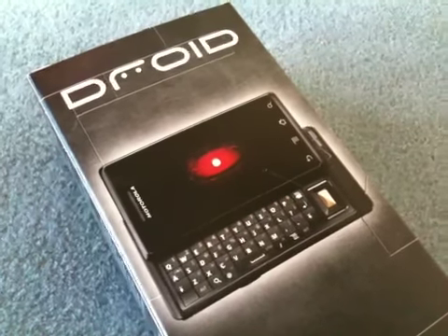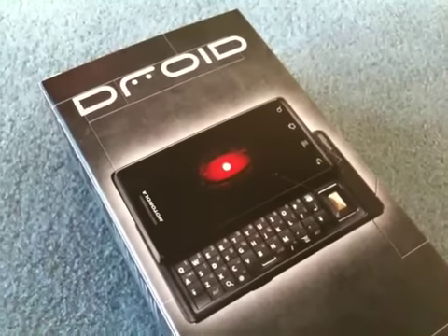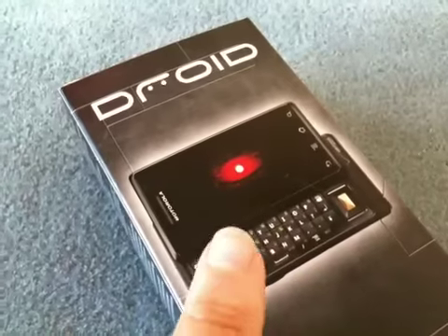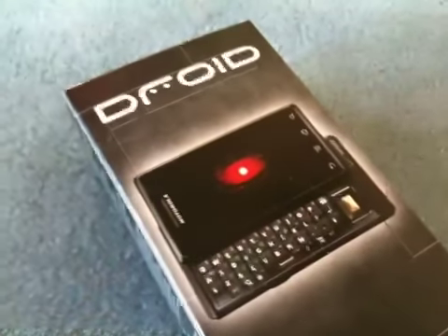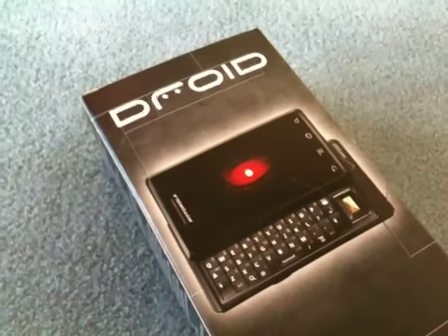Hi there, it's Tank Girl and guess what just landed on my doorstep this morning? The Motorola Droid with Android 2.0. This right here. And I'm going to do a quick unboxing on video before I do a picture unboxing.